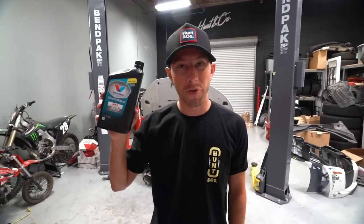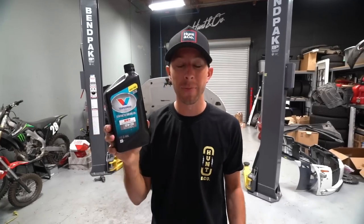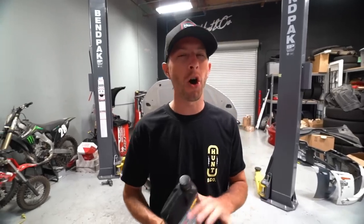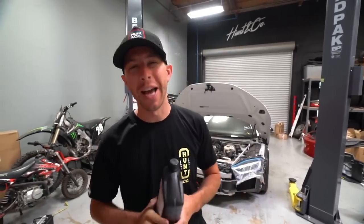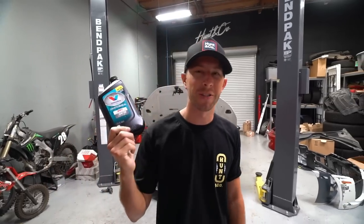As you guys know, our R8 is almost ready for the road, and I'm going to be using nothing other than VR1 Racing Oil from Valvoline. The VR1 Racing Oil has a high zinc content which provides a high anti-wear protection film. A lot of you have been wondering what we're going to do with this car — I'm not going to give away the full details on power, but the R8 will probably have the most horsepower of any car in the entire shop. The motor will be under high stress at all times, which is why I'm using the VR1 — designed for high performance motors. Thank you to Valvoline for working with us. Now let's get back to today's video.